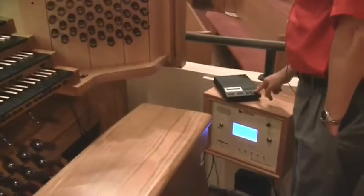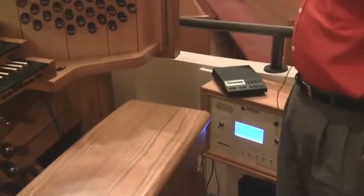I am now going to engage our MIDI box, which is going to play something that I've already played in, which I think you'll recognize.